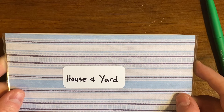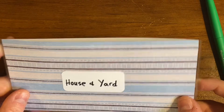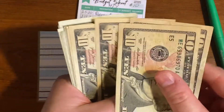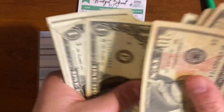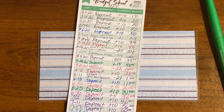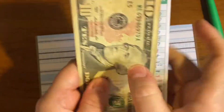Next we have house and yard. This is one that we forgot about this month — I forgot this whole category — so we'll start back contributing to it in September. We have $76 in there right now. We've not spent anything from that at all this month, so this is plenty for the month.